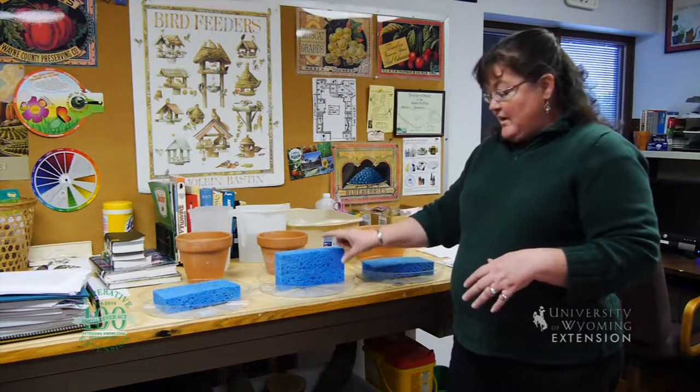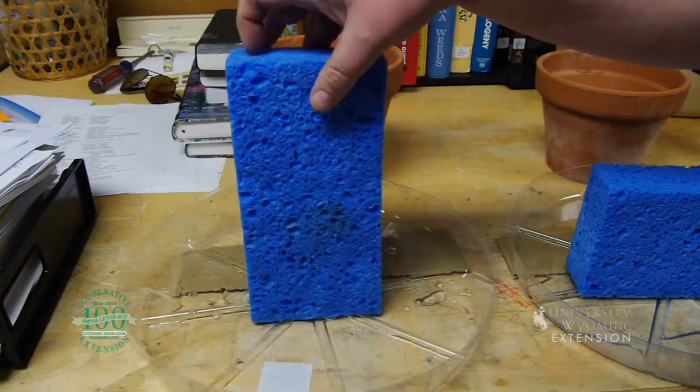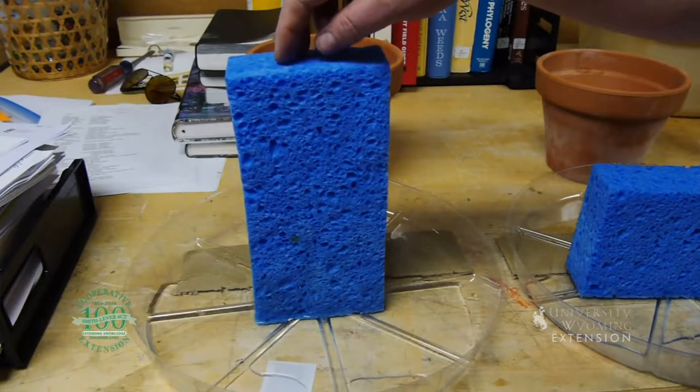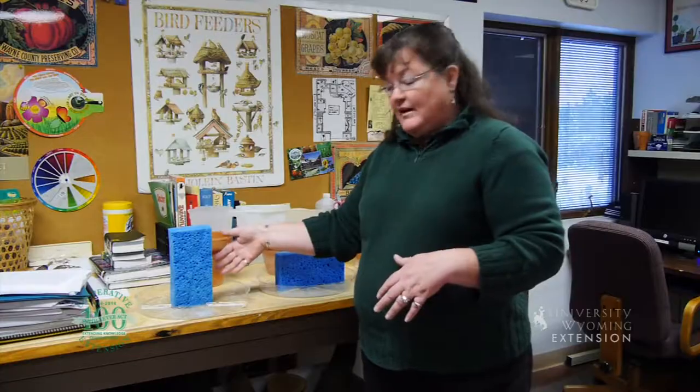It will drain more water out by having a longer soil profile. And if we tip the sponge the long way to mimic the standard pot, which has an even longer soil profile, there's more gravitational pull on that water. So if we leave gravel out of the pots, we actually have a longer soil profile, which allows gravitational pull to work on the water in the soil. You actually get better drainage by filling the pot entirely with soil rather than having something in the bottom of the pot. This is Donna Hoffman for the University of Wyoming Extension, and you're watching From the Ground Up.